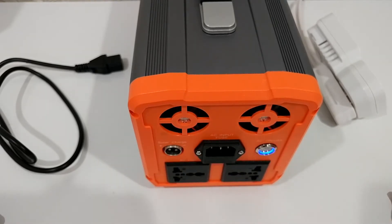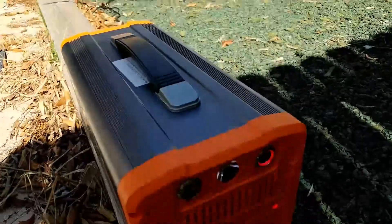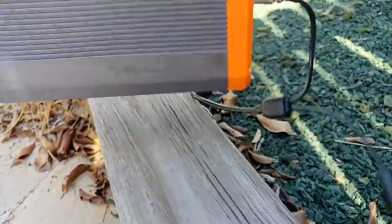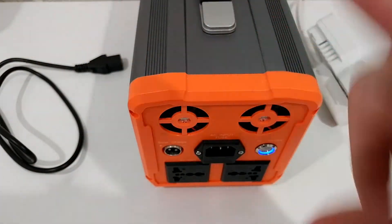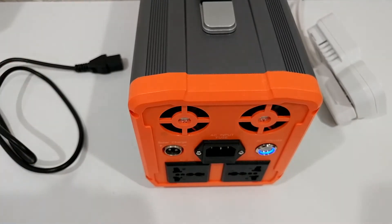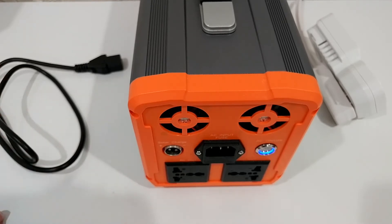For solar charging, I charged it for about three hours outside in Florida winter with 120W-rated panels aimed roughly south — estimating about 100W actual output. After three hours it showed about 44% charged, which works out to roughly 300Wh or 0.3kWh — exactly what I expected. The maximum solar input is rated at 150W, which is better than some power stations that only accept 50W. The solar connector worked with my existing solar panel with no adapter needed.